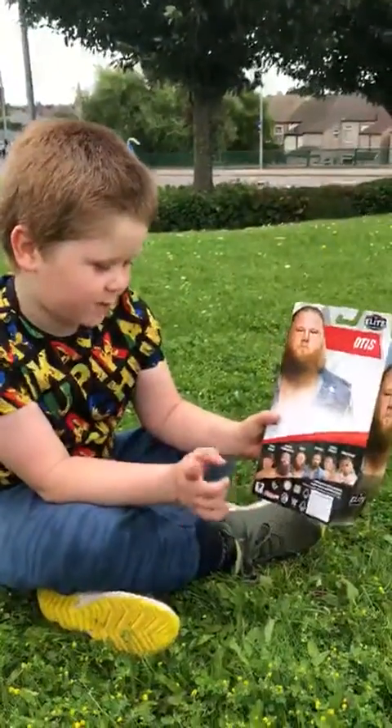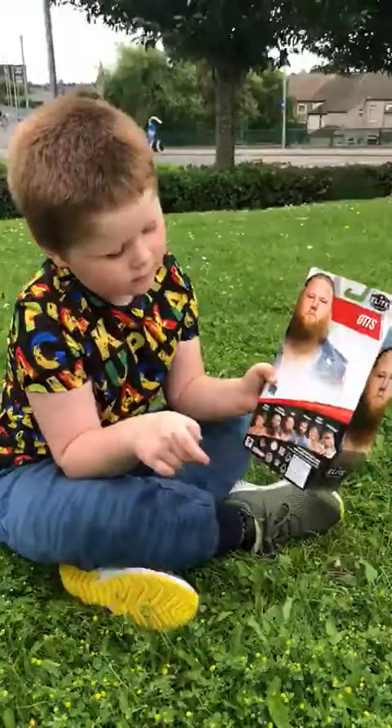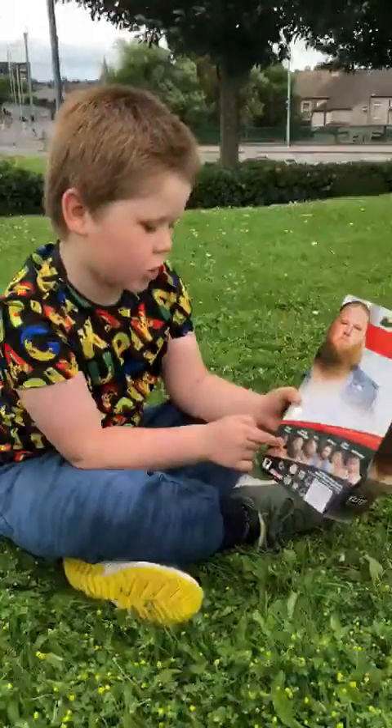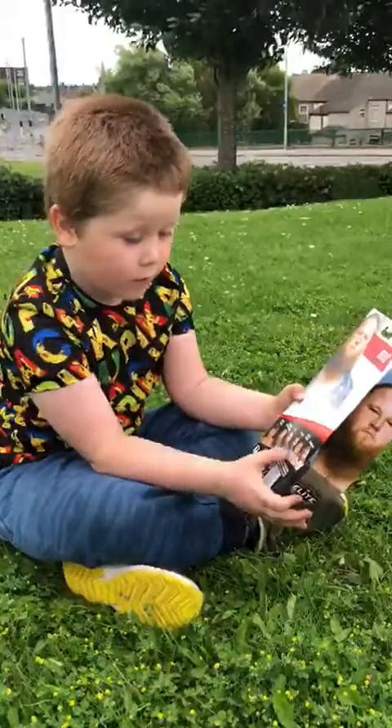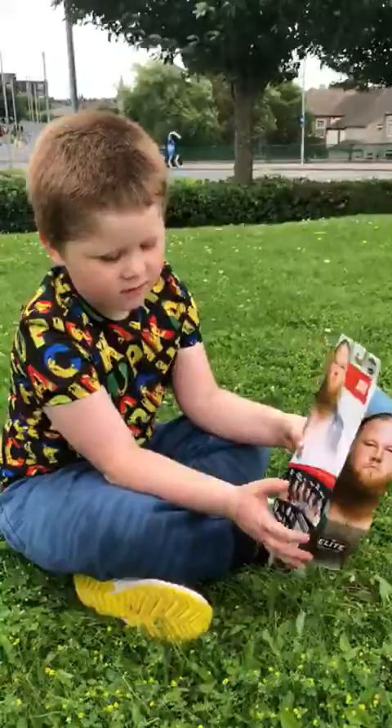Let me just have a look at the packaging. There's John Cena on the back, there's Braun Strowman — he's in Elite — there's Otis on the back. If you want, you could get Tucker or Otis or Braun Strowman or John Cena. Or you could get Lacey Evans or Christian.